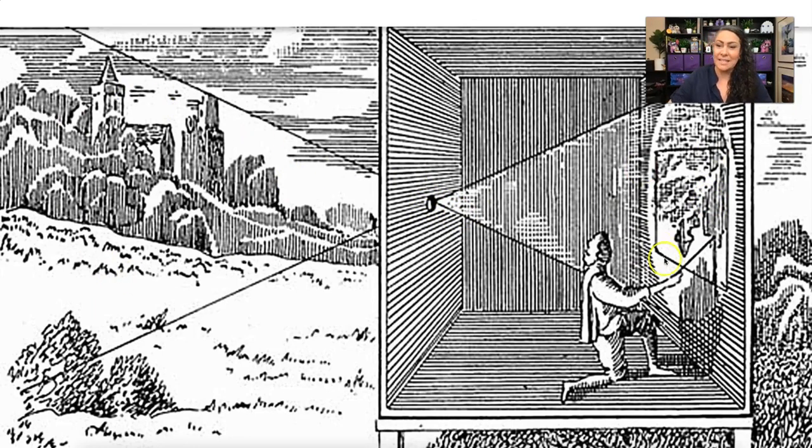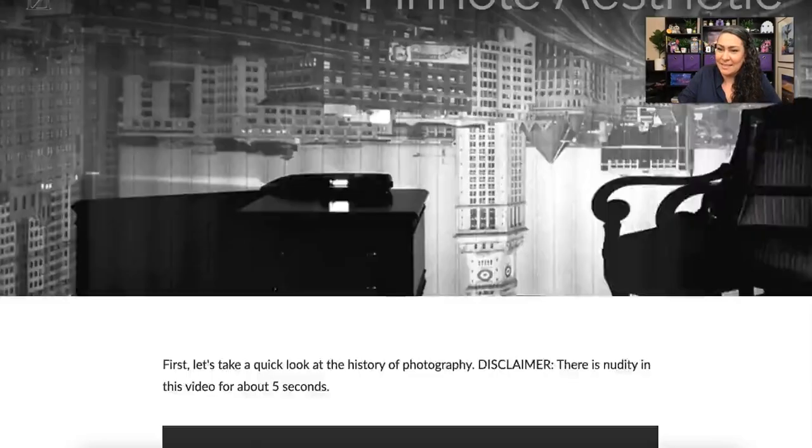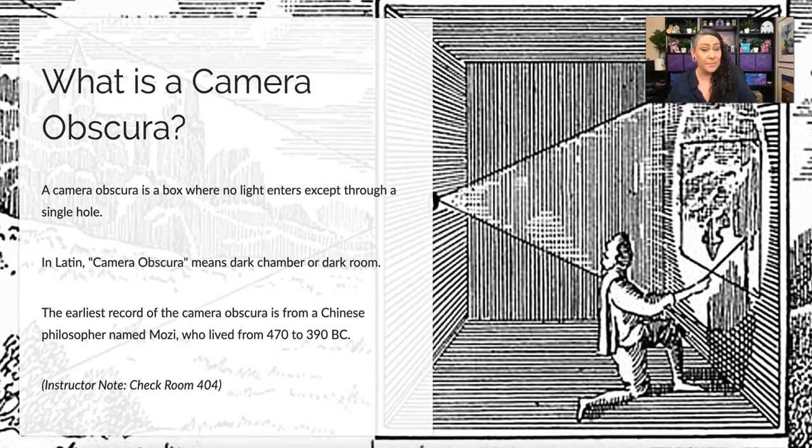On the opposite wall, what is outside is projected upside down. You can see a cityscape being projected on the wall upside down. In Latin, camera obscura means 'dark chamber' or 'dark room,' and the earliest record of the camera obscura is from Chinese philosopher Motsi, who lived from 470 to 390 BC.